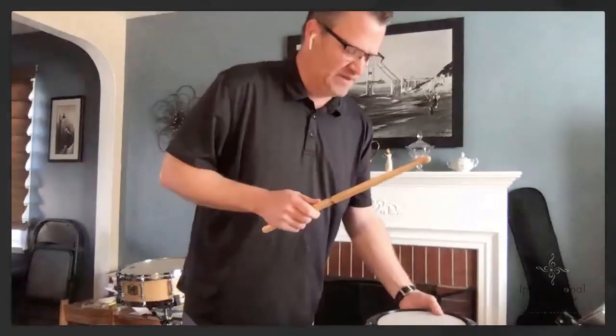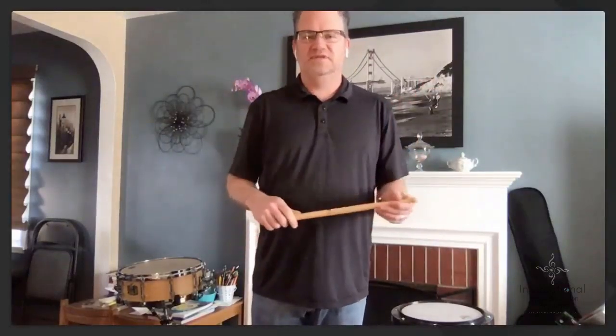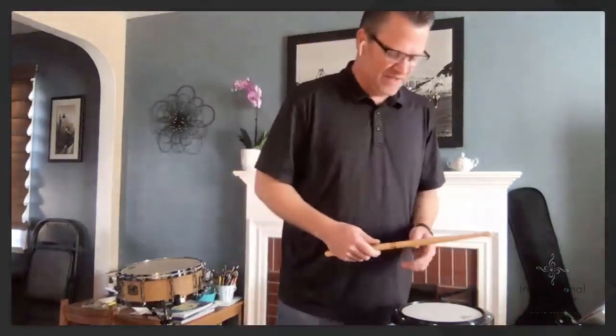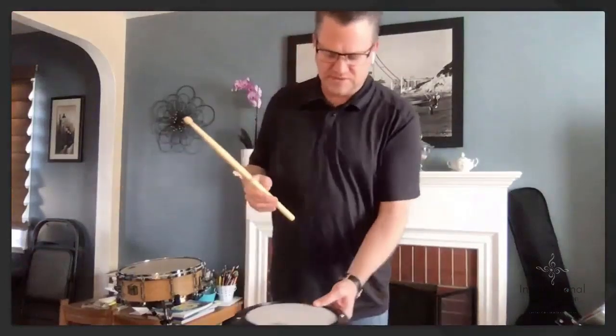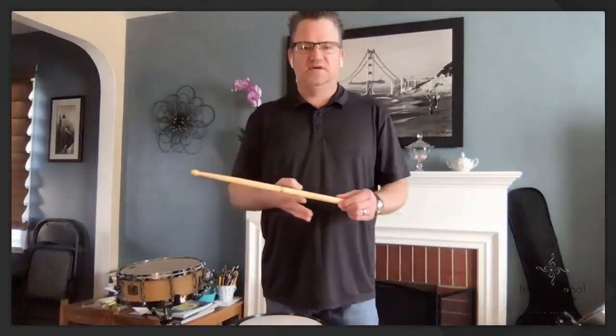We're going to start with our dominant hand. I always say dominant hand and non-dominant hand rather than right or left, because in a classroom we live in a right-hand world and if you're a lefty that can be confusing. My dominant hand is my right hand. The way I'm going to teach someone to hold the stick is to find what's called a fulcrum on the stick. You take your first finger — the percussion first finger, not piano one — and place it about 40% from the butt end and 60% from the tip.